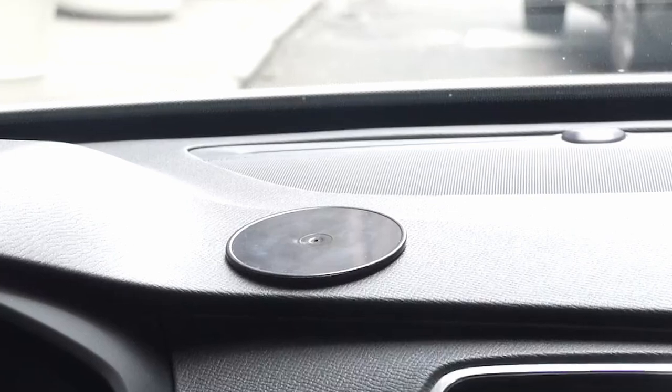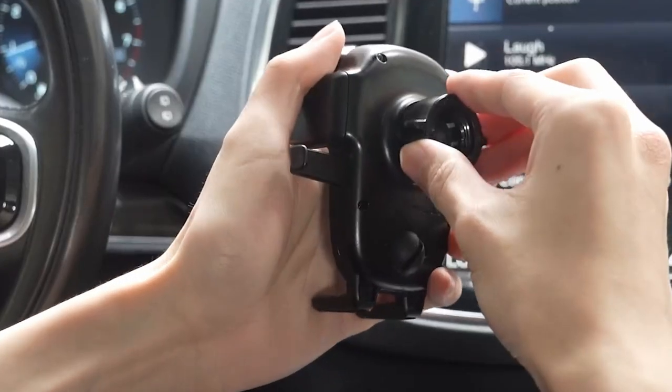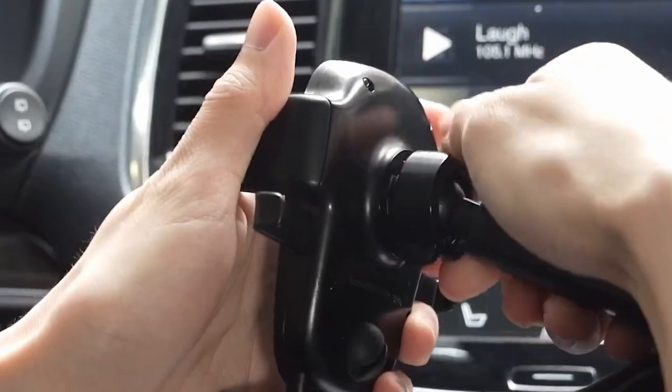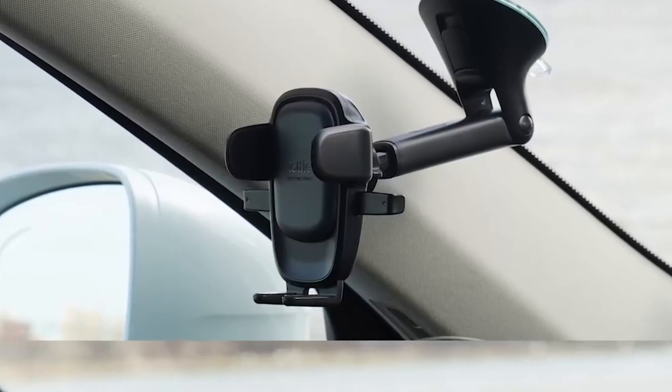The telescopic arm extends from 5 to 8 inches and pivots 260 degrees, providing versatile viewing angles. With an adjustable bottom foot, it securely holds smartphones in place during your drive.